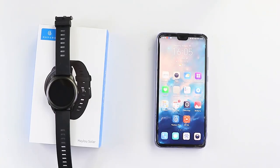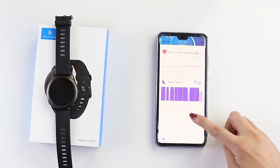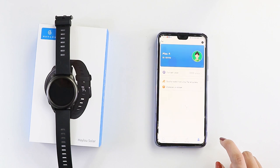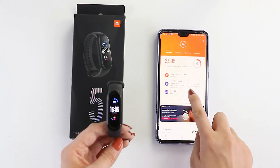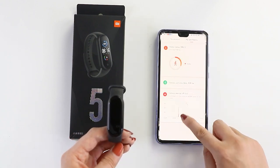The smartwatch is compatible with any phone with Android 4.4 or above, or iOS 8.0 or above. Just download the Halo Fit app on your phone and you can get more detailed information about your personal health and fitness data. For Xiaomi Mi Band, you just use the Mi Fit app for your data.